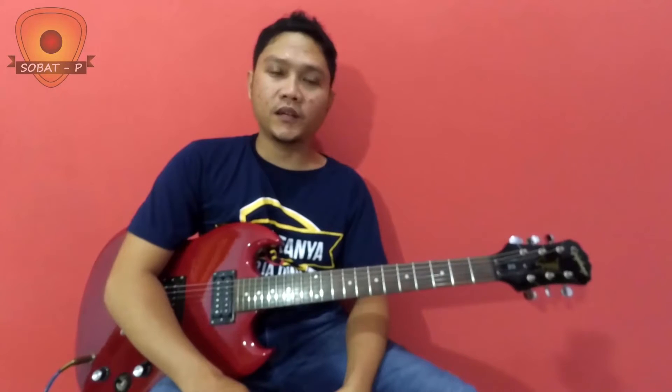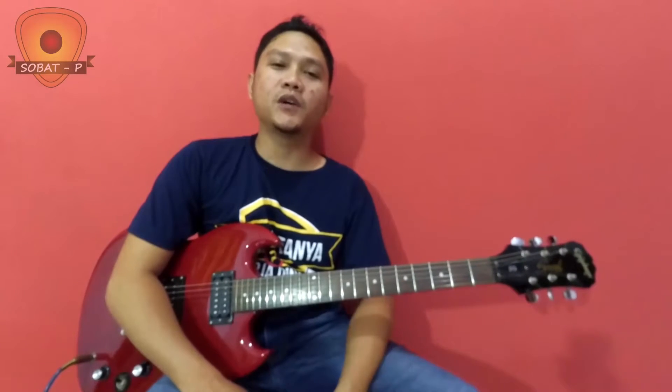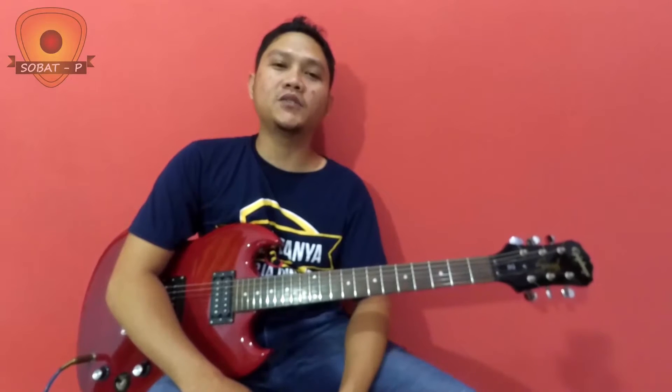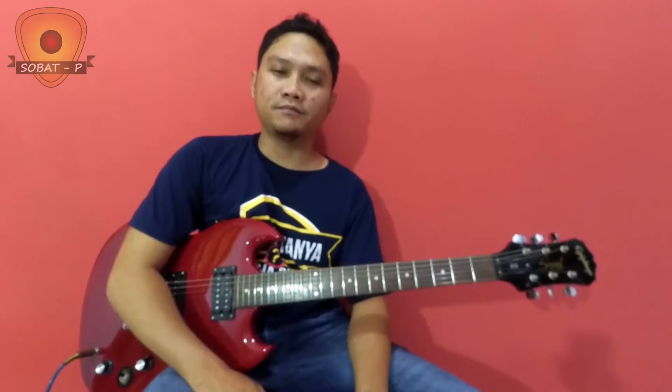Hello friends, I'm here with my friend Sobat Pei. Today I want to share a song from SD12, called Akumulsi Sayang. This is an intro and an interlude in the middle. Let's do this video.